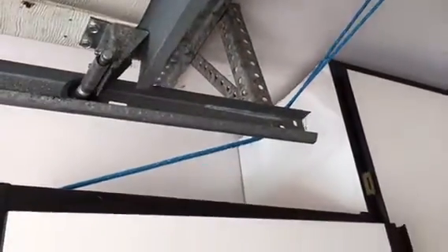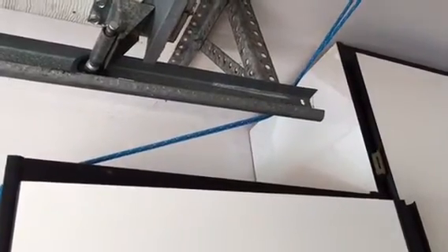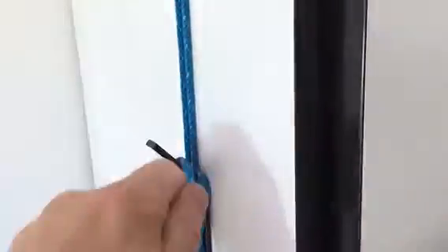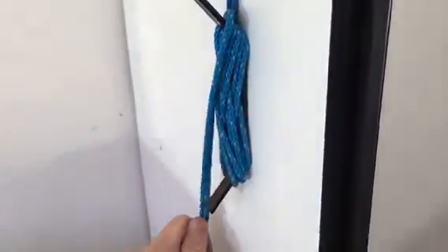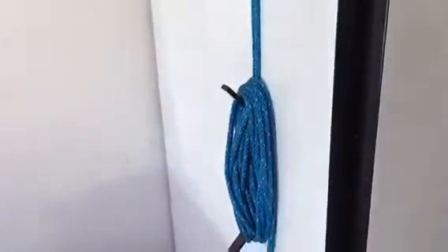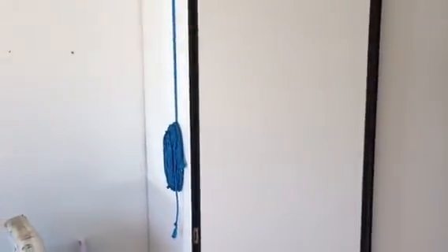Then take both the strings and together put them behind the end of the rail of the garage door opener just to make them neat. Bring them down over the cabinet and then start wrapping them around the hook here — back and forth, back and forth. After a little back and forth you can just go in a big oval nice and quick until all the string is accounted for, and at this point you are done.